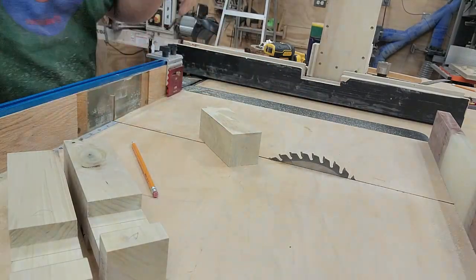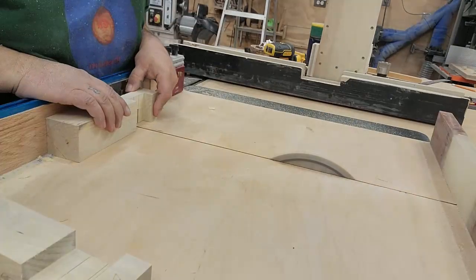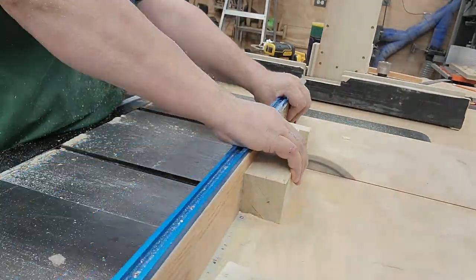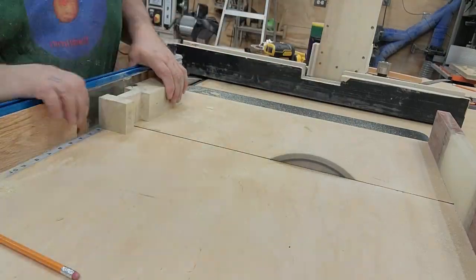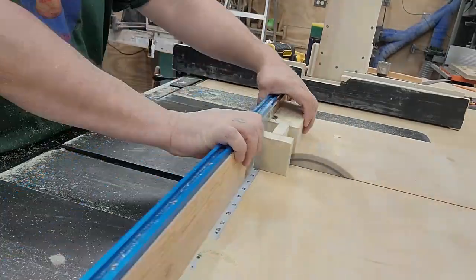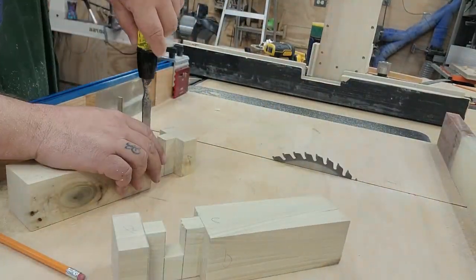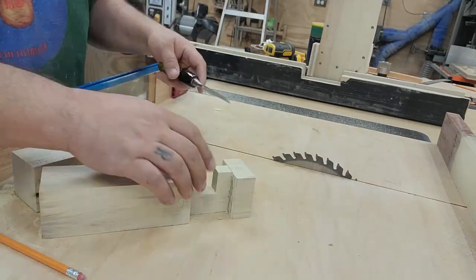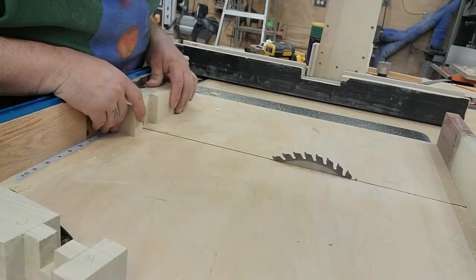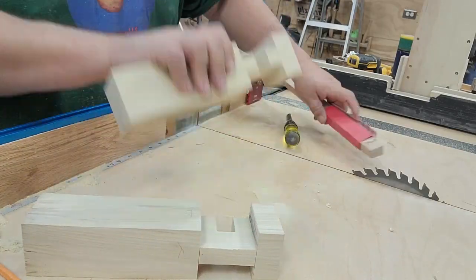Using the calipers, I can accurately set the depth of my blade. I'll use the chisel to sneak up above the line to get a little better fit, and also a little bit of sandpaper to make fine adjustments. It should fit.